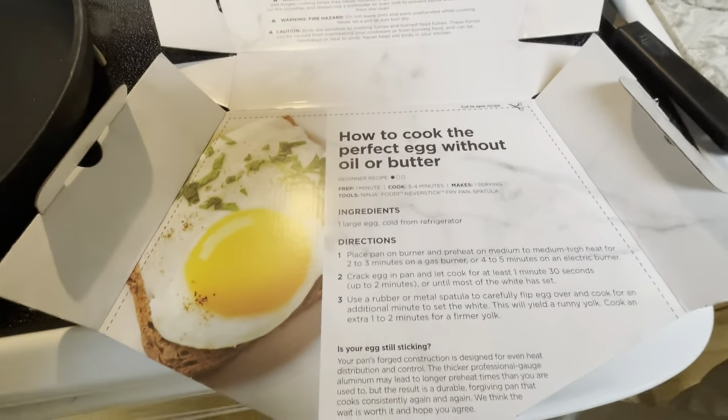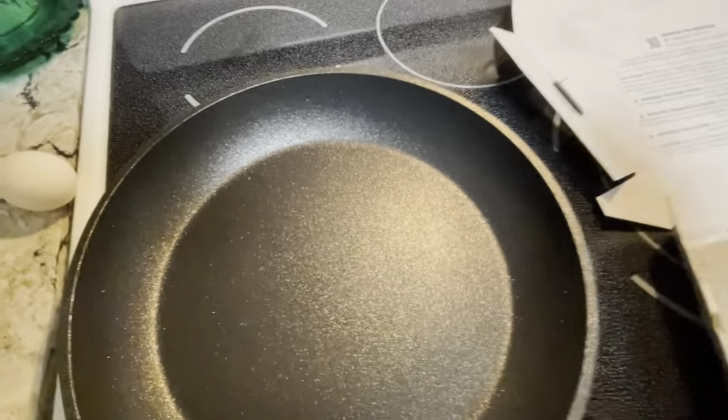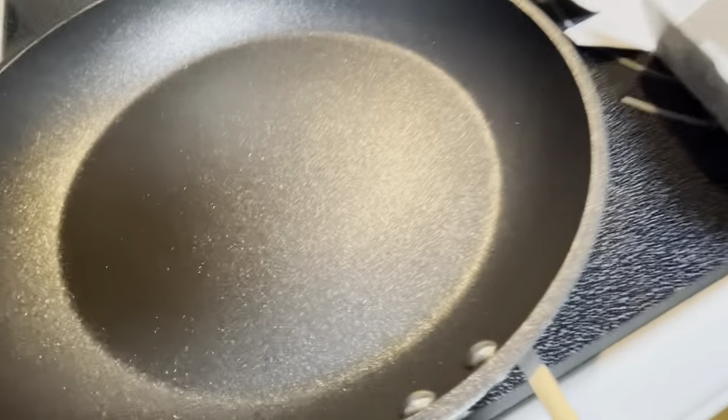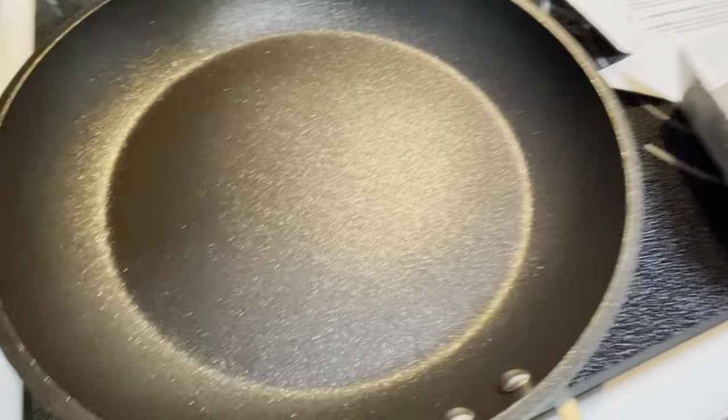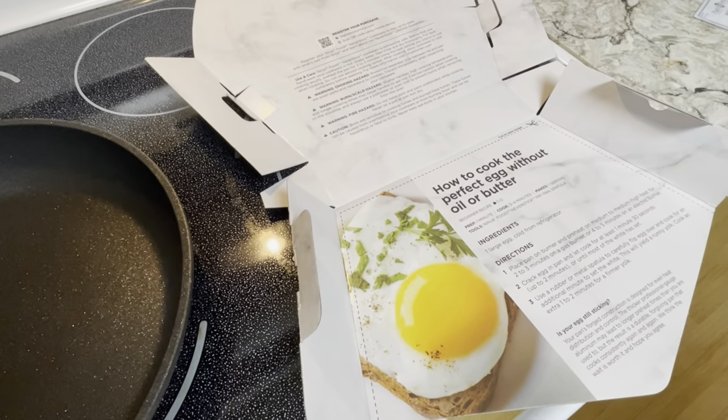So far we've yet to have the perfect egg on the perfect frying pan, but we've got high hopes for our search. We've had the diamond and then the copper, the Gotham Steel, and the stackable ones — the Gotham stackable.